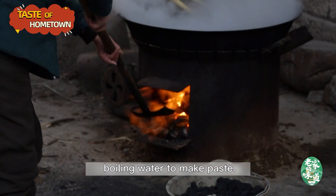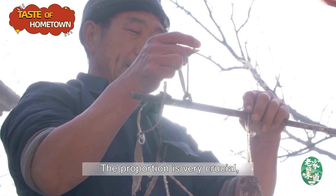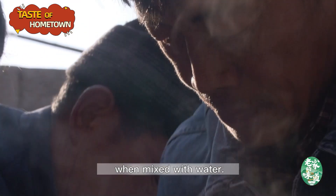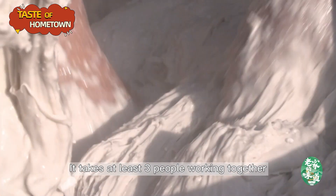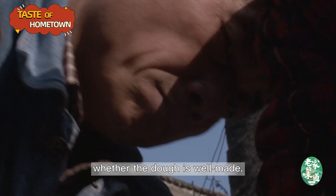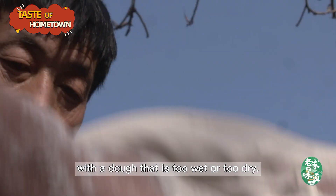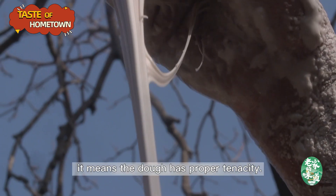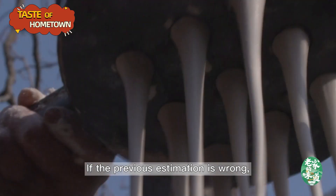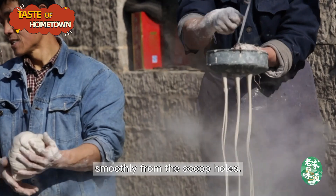Add a small amount of sweet potato from the scoop holes.